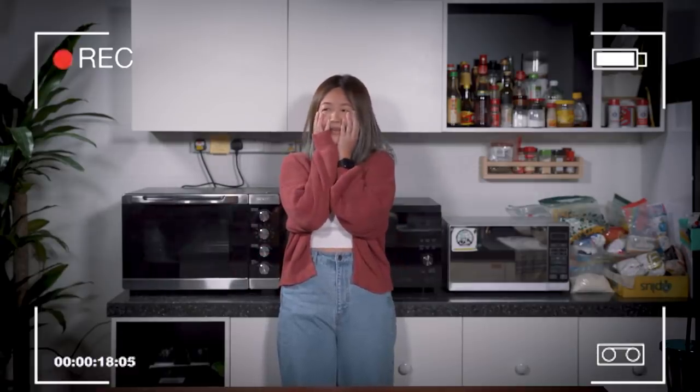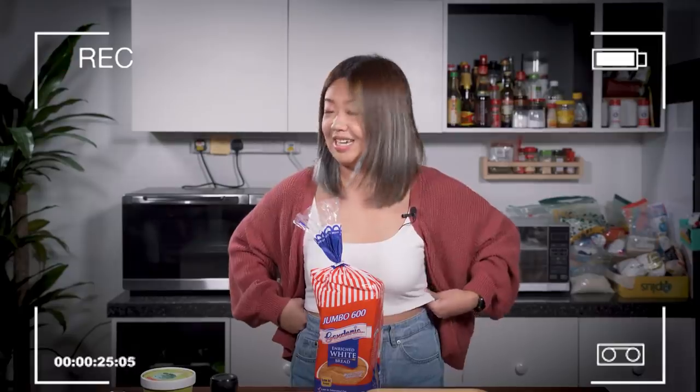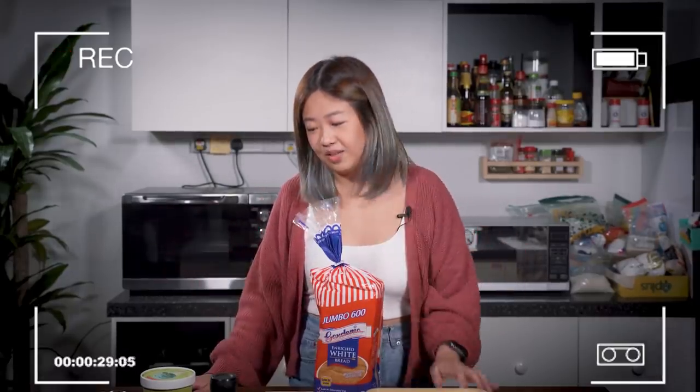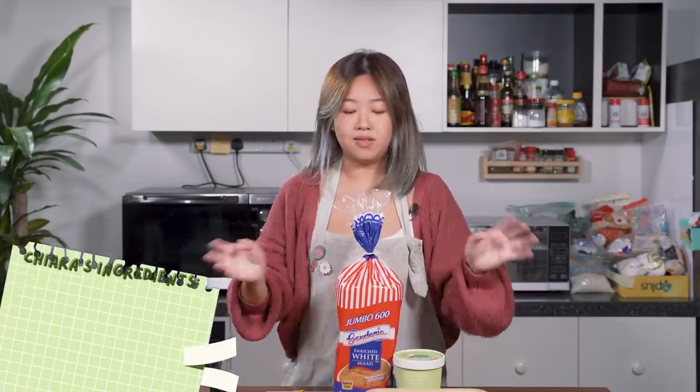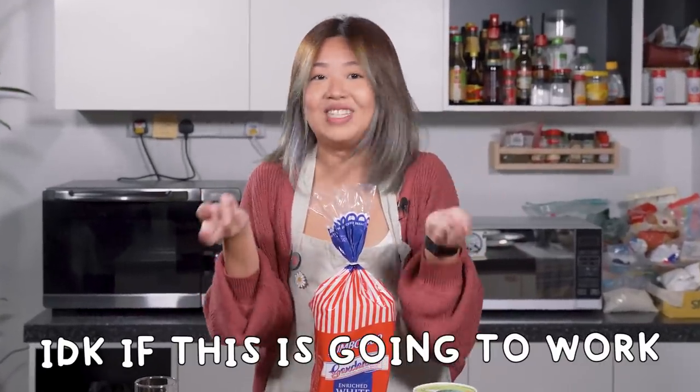I want fruits back. I planned to make many things but I couldn't. So I'm just going to attempt to make fried ice cream. I don't know if this is going to work, but let's just deal with it. Here are the ingredients: flour, egg, panko, some salt, bread, and of course the ice cream. Cross fingers with me while you watch this video.